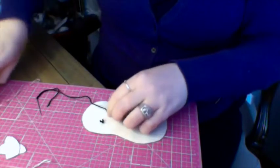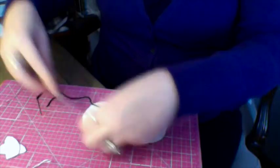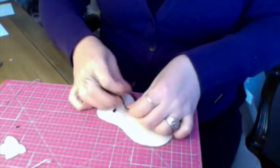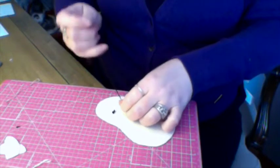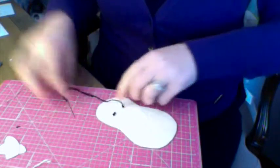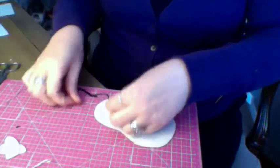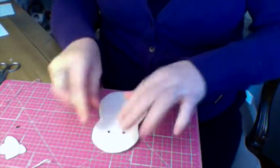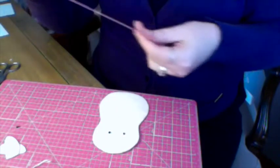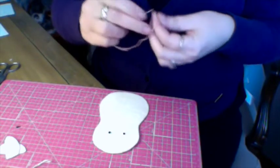I'm going to turn my tail first before I make that, otherwise I'm going to knock that off. Show two little eyes there. The next thing we're going to do — you need your pink, still three strands — is we're going to do the nose.